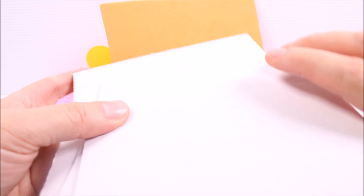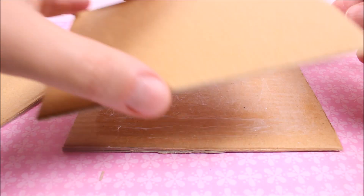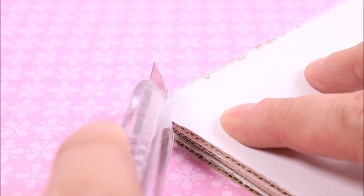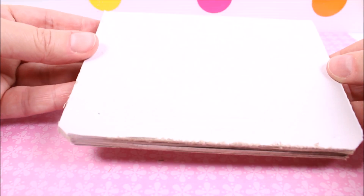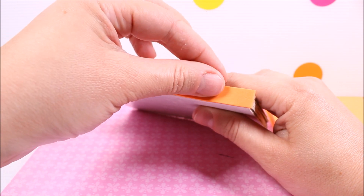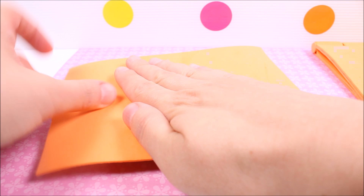Now take a few pieces of cardboard or cardstock the size of the laptop, glue them together, file it, cut off the sharp corner at the front, and glue a strip of foam at the back.